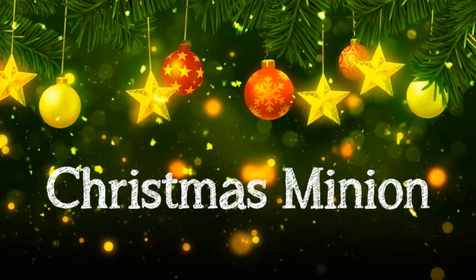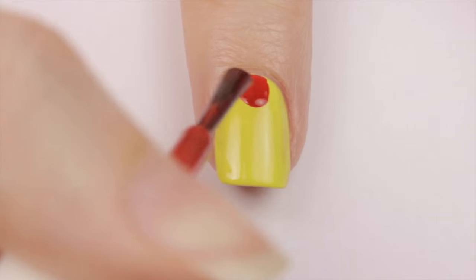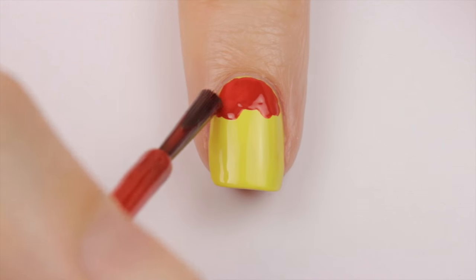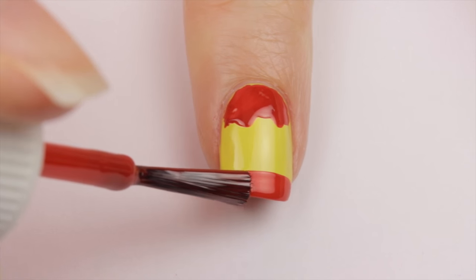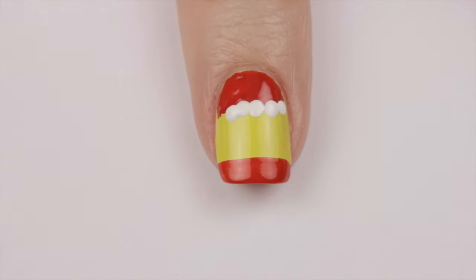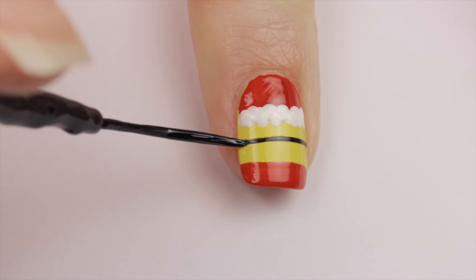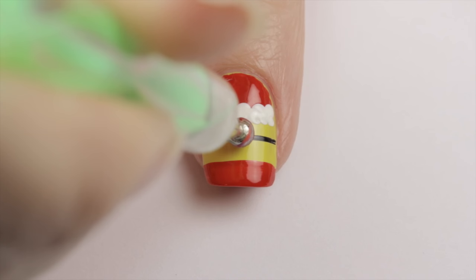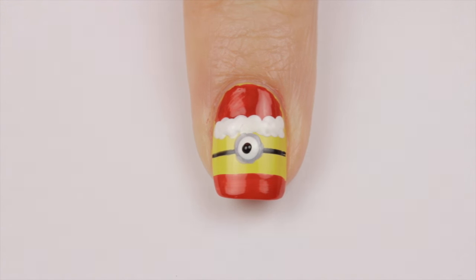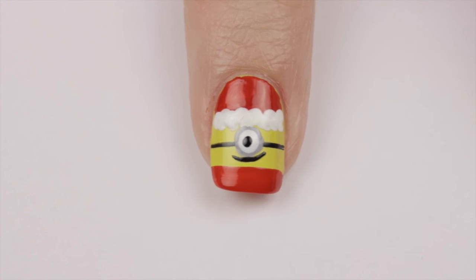With the minion craze going on this year, let's do a holiday inspired minion. Begin with a yellow base. Then use a red polish to paint in the top quarter of the nail, then add a red tip. Next use a dotting tool and white polish to add some lining to the Santa hat. Use a black striper to add a black line for the goggle strap, then add a big grey circle followed by a slightly smaller white one. Add a little black pupil and then use the black striper to add a smile. Ready for some Christmas mischief!